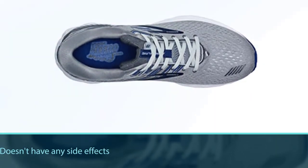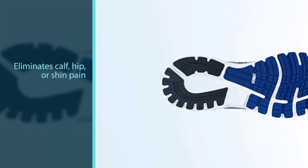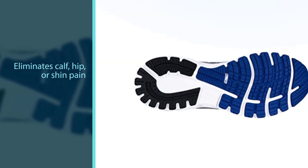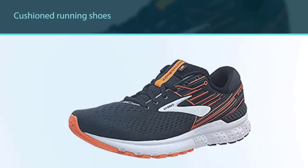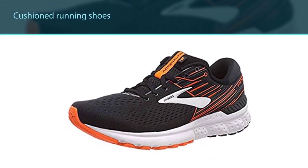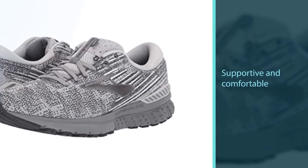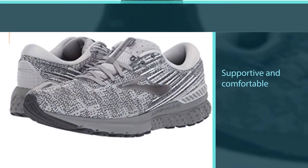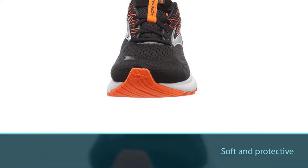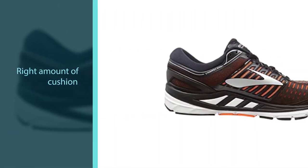Number four: Brooks Men's Adrenaline GTS 19 Cross Training Shoes. This is an extraordinary pair of shoes for running and walking activities. It doesn't have any side effects such as bruising, muscle strain, toe squishing, calluses, or leg cramps. It feels better and eliminates calf, hip, or shin pain. These cushioned running shoes are more supportive and comfortable compared to other brands — soft and protective, providing just the right amount of cushion in each step to let you float through your run, walk, and everyday life.